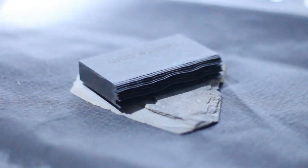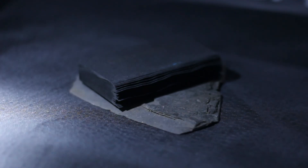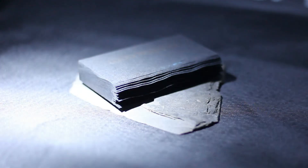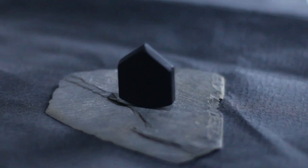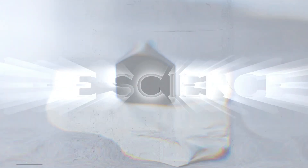Even if you've never consciously handled it, if you've played guitar over the last 15 years, you've likely touched some Richlite. Traditionally black and the subject of much online tonal debate, this incredible material has a huge amount to offer. But what is Richlite, and how did it come to be? I'm John from Heavy Repping, and this is The Science.